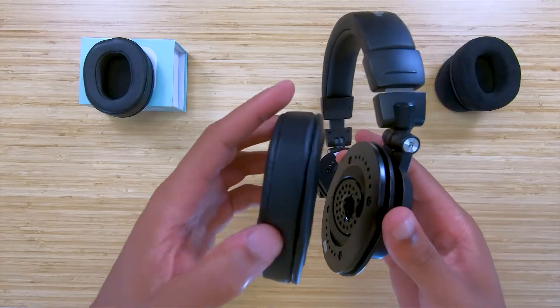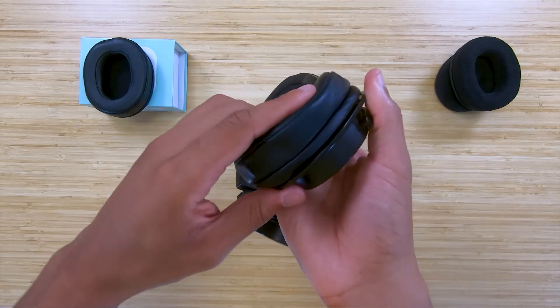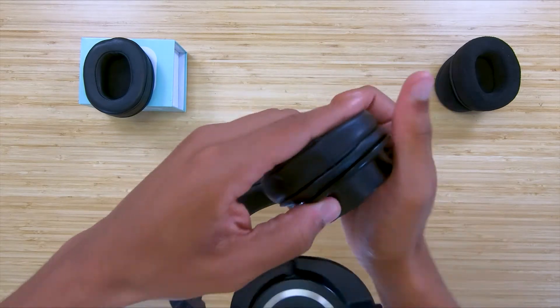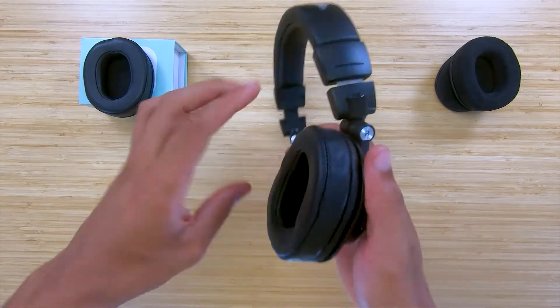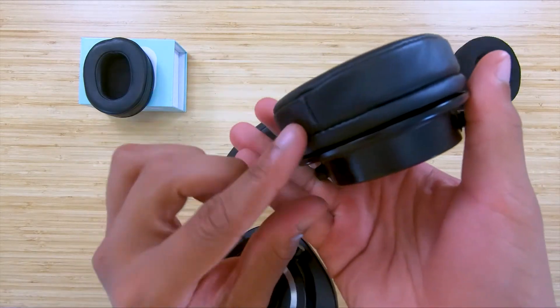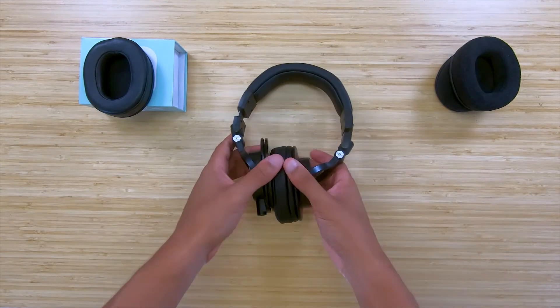Slide the ear pad lip into the groove and pull it around the ear cup as needed to make sure it is entirely seated on the headphone. Tug on it a little bit to make sure it is completely attached. If it is not completely attached, it will come off the headphone and you'll have to redo it again.